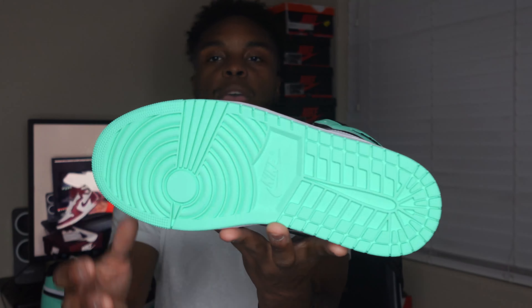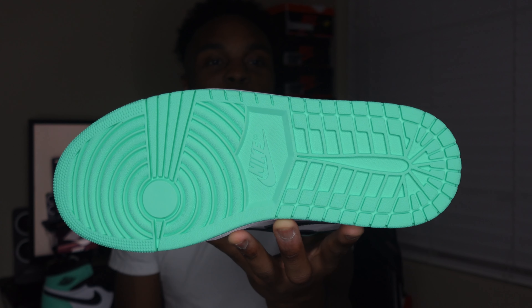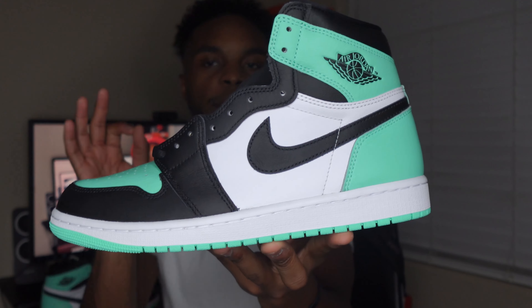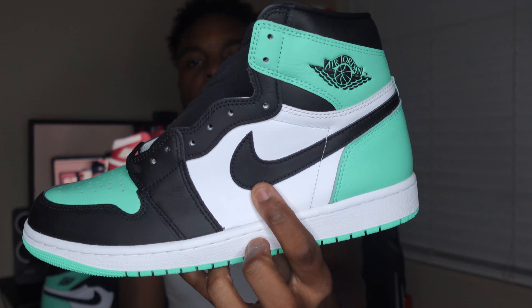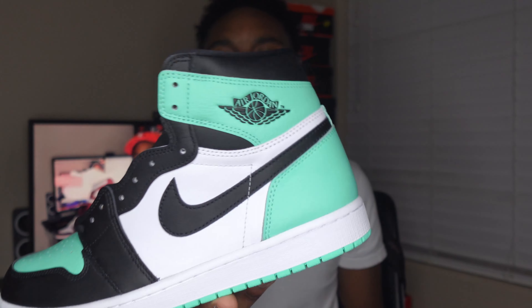Starting off with the outsole — these things are beaming bright. You do have a Green Glow outsole right there and it does say Nike right in the middle. Coming up to the midsole, you get an all-white midsole that goes all the way around the kicks. Then coming up to the side panel, you get hit with your black leather — quality-wise it's really nice. You've got a black swoosh and then you get hit with the Green Glow detail.